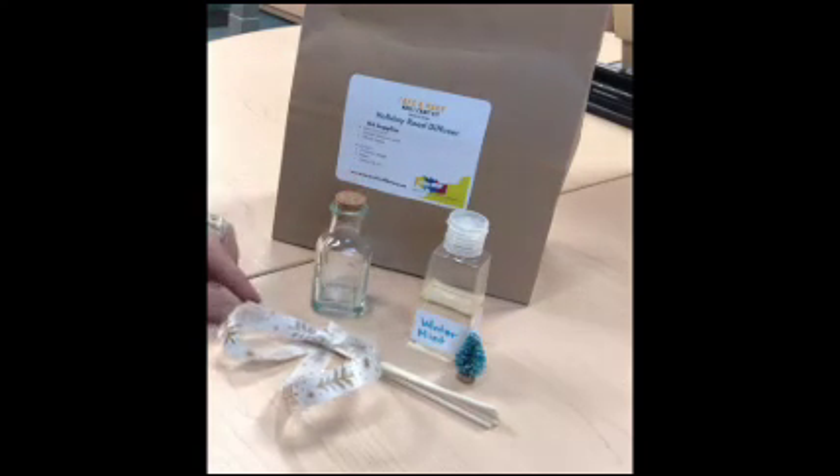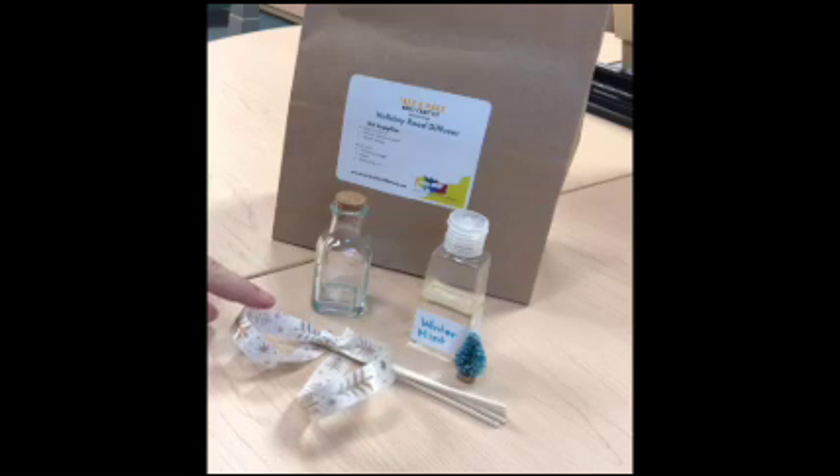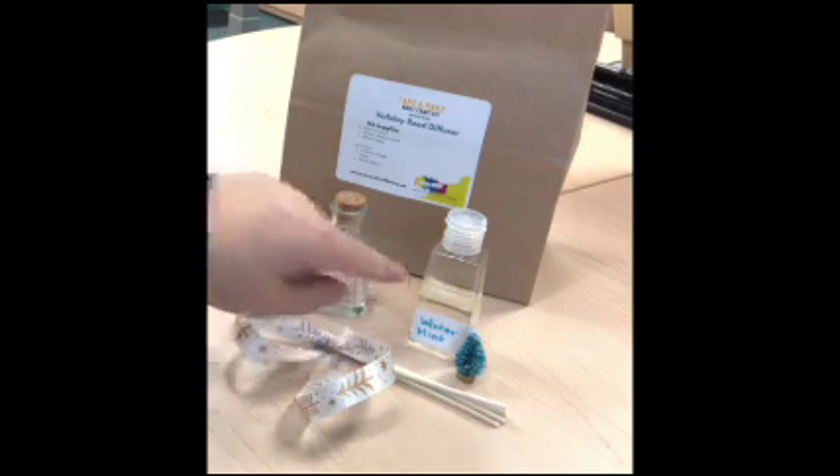Inside your bag you'll find a glass bottle and stopper, five bamboo reeds tied up with a ribbon, and a plastic bottle which contains your carrier medium and essential oils.